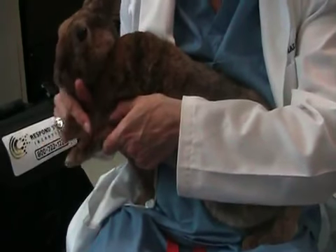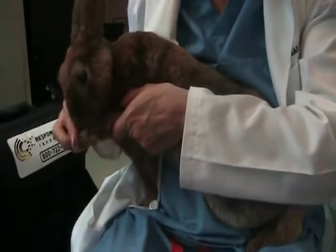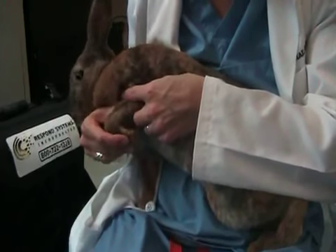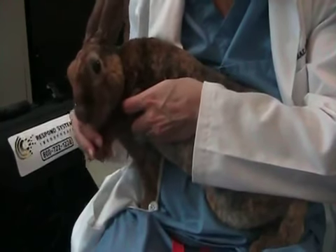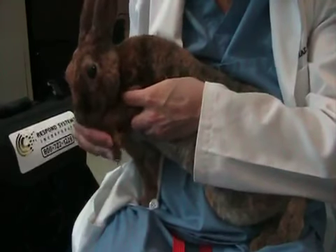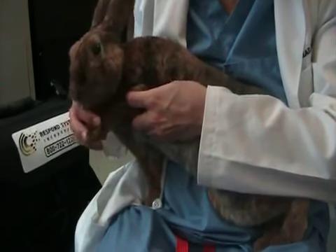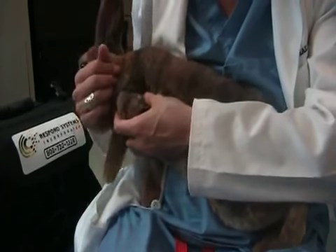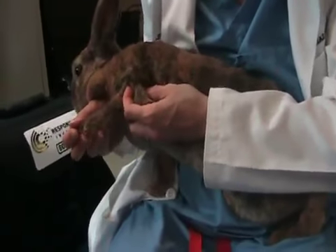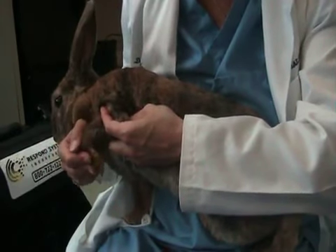We're going to mobilize the wrist — or the carpus, which is the medical term. I'm going to take the paw and bring it in close. That's flexion of the carpus or the wrist, and this is extension and flexion and extension. Keep the limb parallel to the body — you don't want to take it outside the body or too far in, just in a normal position like they would be when standing. Do it for about one to two minutes.